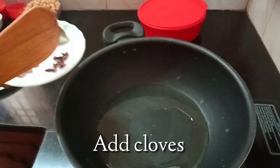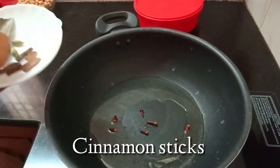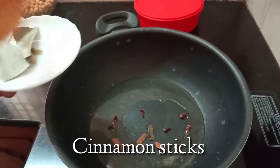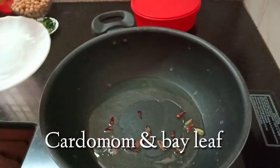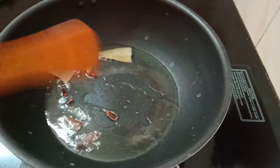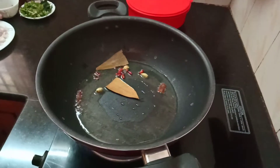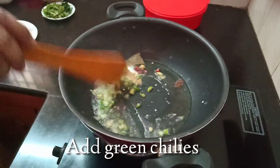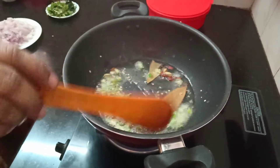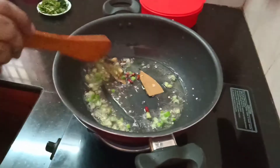First, let's add the cloves and cinnamon sticks. Put it in the pan. To add chilies — add chilies. The oil and chilies have a good flavor.